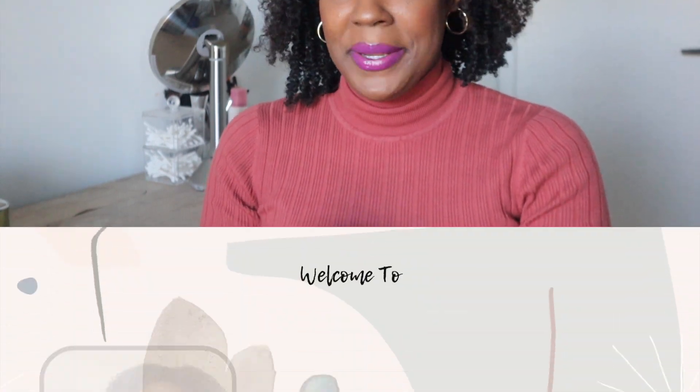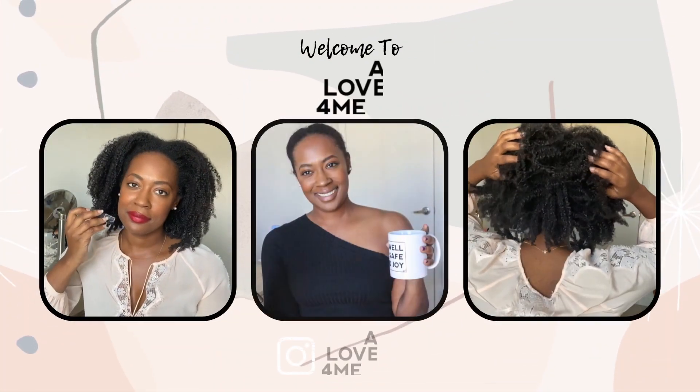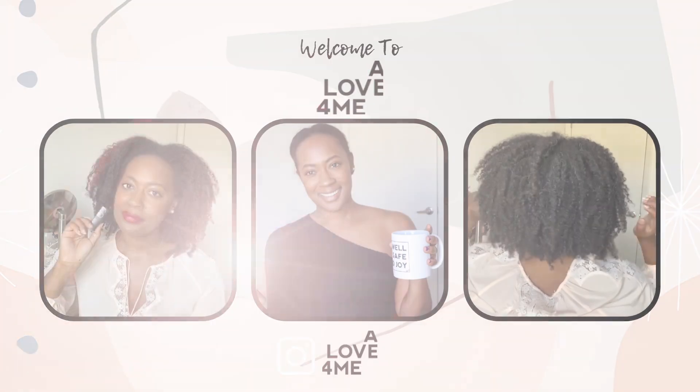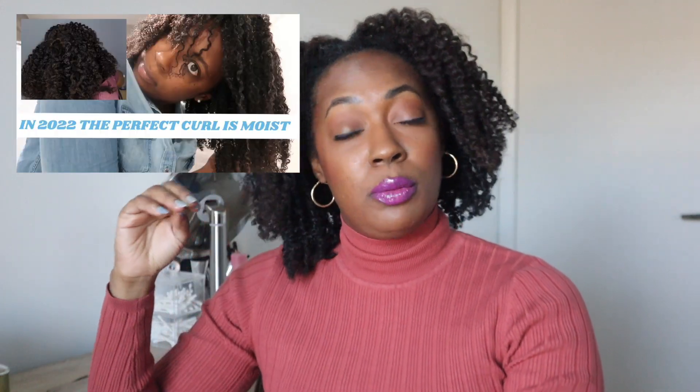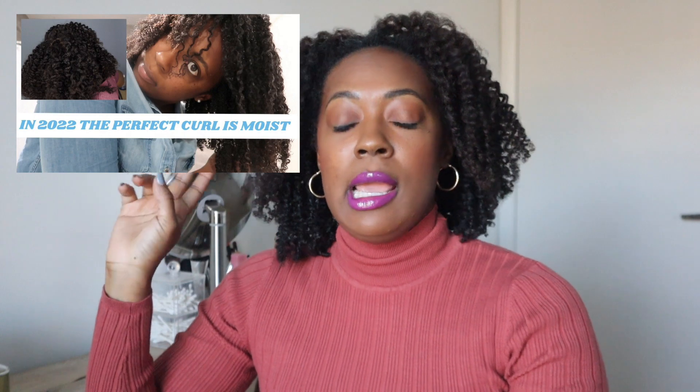Welcome! In a recent video I gave some general moisture tips, and I was asked several times to give tips specifically on low porosity and high porosity hair. In this video I'm going to give you three tips each, because the tips from the first video expand on this too, giving you a total of eight for both porosities.